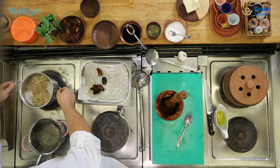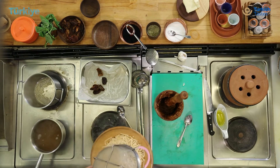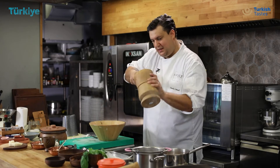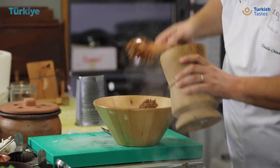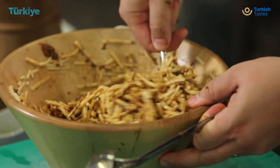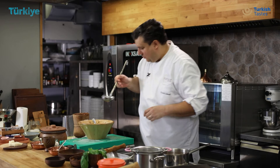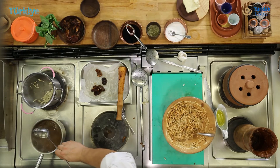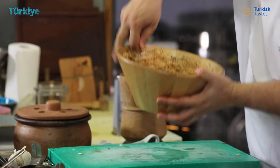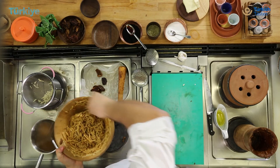I take the pasta out but I save some of the water. And here now we add this amazing sauce on the top. I will add a little bit of this fantastic cooking water, which also has the flavour of dried tomato, to make it a little bit more moist. As you can see, all this pasta is super, super creamy and the flavour is very nice.